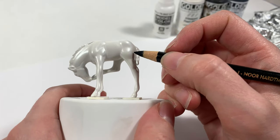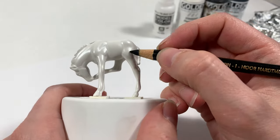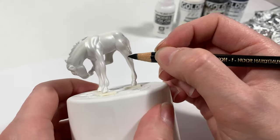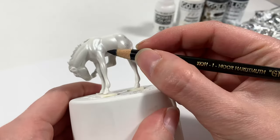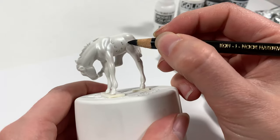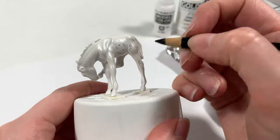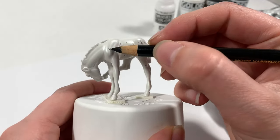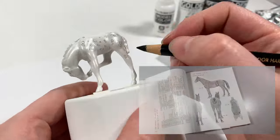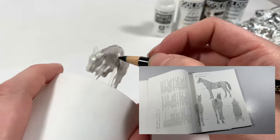Appaloosas can be a bit daunting even with reference, so for this model, I drew out his spots with a charcoal pencil and was happy with his design. What I love about the charcoal pencil is that it's very easy to brush off with a damp cotton swab. During this stage, you'll want to grab a hair growth chart along with your Appaloosa reference to guide you as you place your spots.